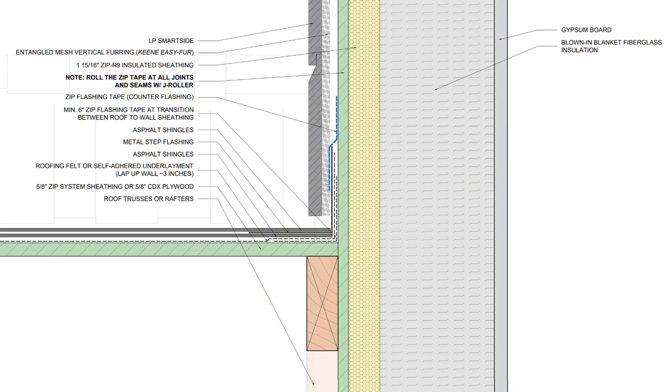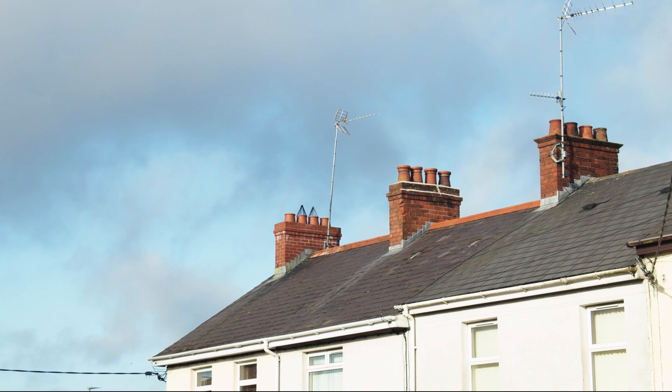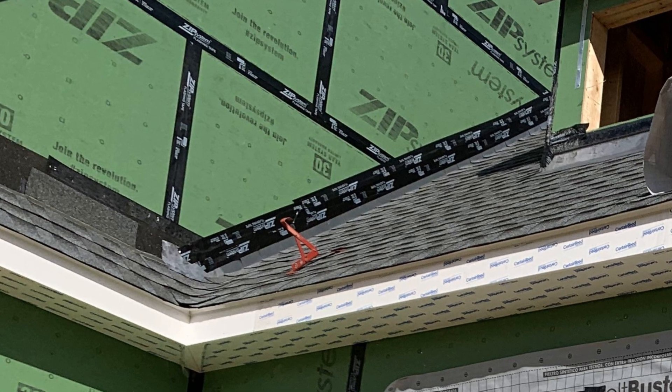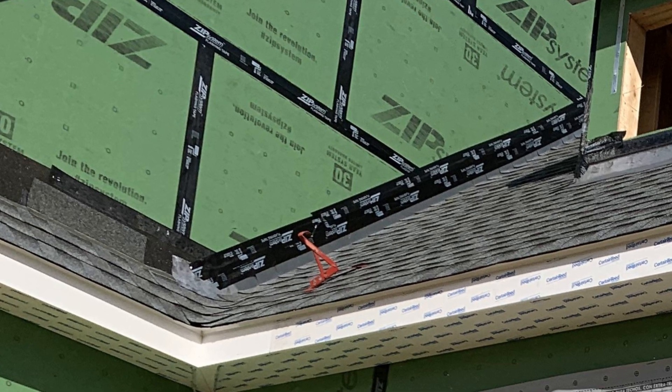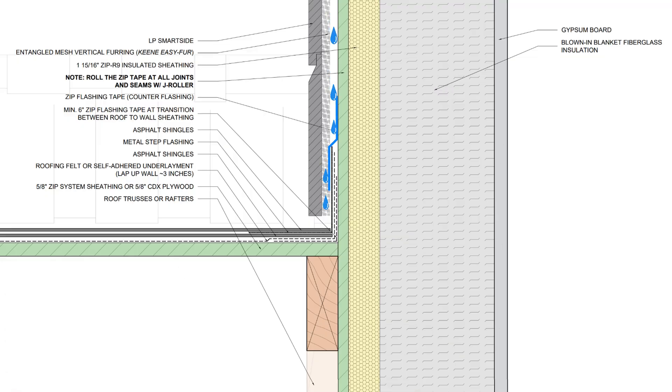Then we want to flash the step flashing to the sidewall with some counter flashing that's flashed back to the weather-resistive barrier. Historically this has been done with a piece of metal counter flashing, but nowadays we can actually use a high-quality pressure-sensitive acrylic tape or a fluid-applied flashing product to integrate the step flashing back to the weather-resistive barrier. In severe cases we want to do both, and basically this counter flashing will prevent water from draining behind the step flashing if water drains behind the wall.